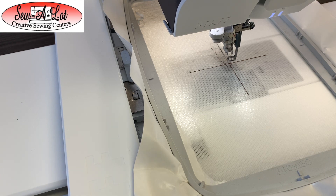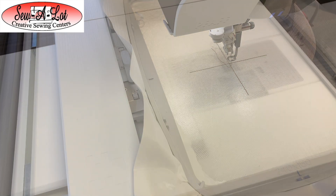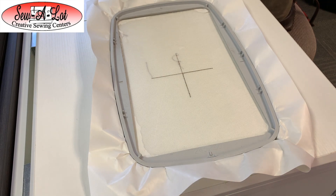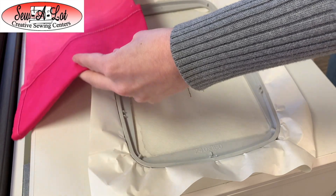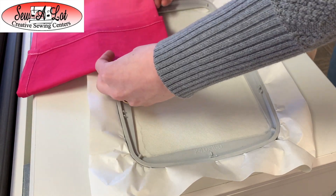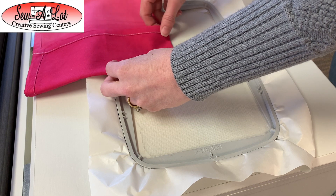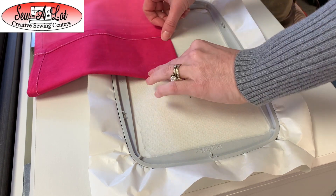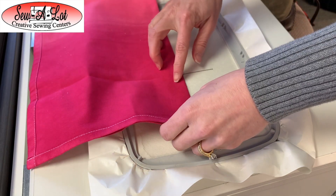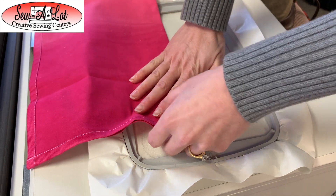Once you have all of that set, we can place our towel on the crosshair. I'm going to take the hoop off the machine so I can show you how to place this easily. I have my towel folded in half lengthwise as well as up four inches as instructed. I'm just going to lay those folds on the line, open it up, and make sure that I'm on that line.